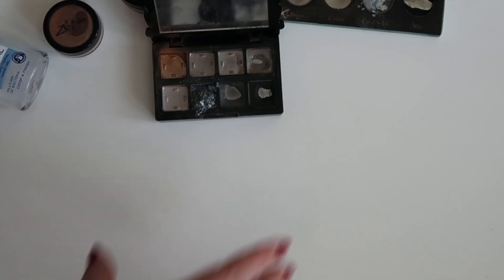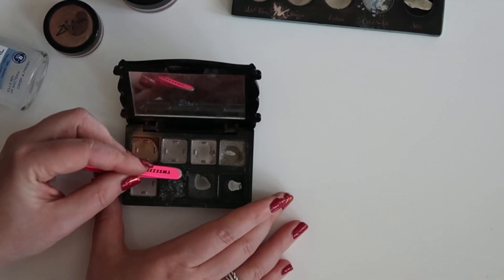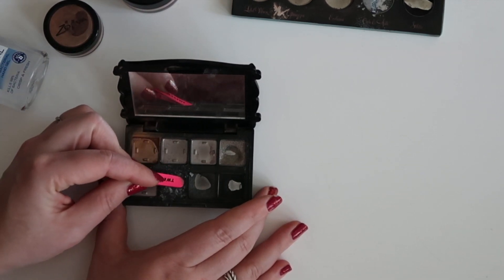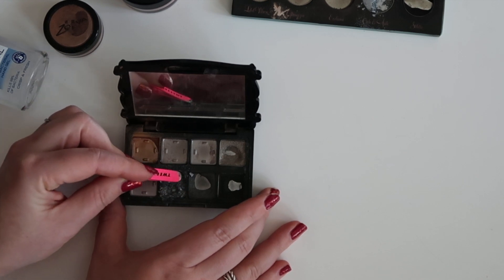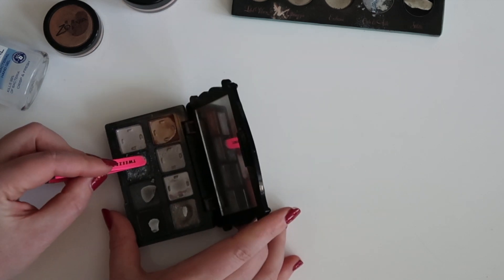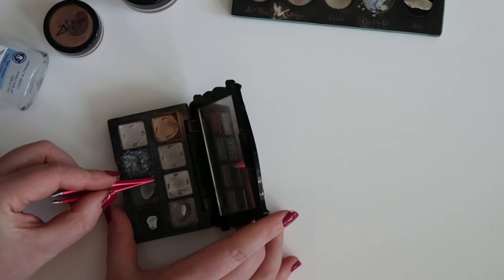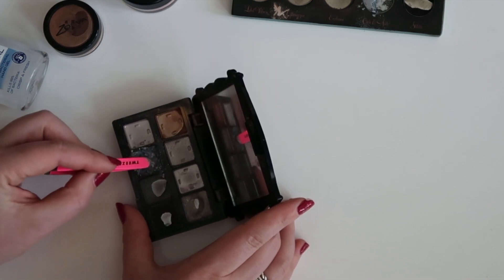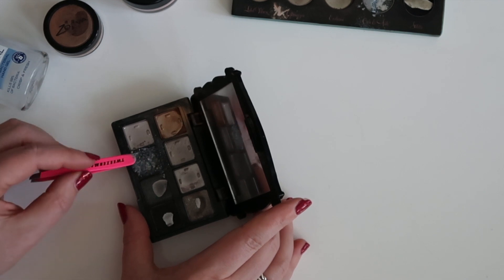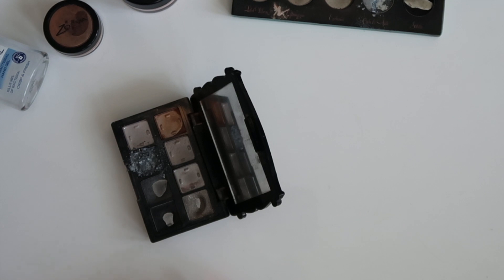That is all in there. It looks like it's a bit much, but of course we're gonna press on it, which will make it a little bit smaller. I'm just kind of trying to get rid of the bigger chunks in here now. I'll get this one back in as well. And then it's time to actually start the repressing process.